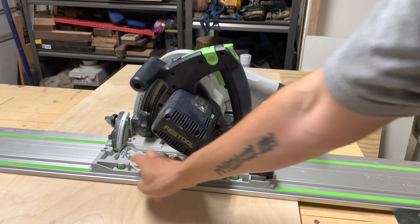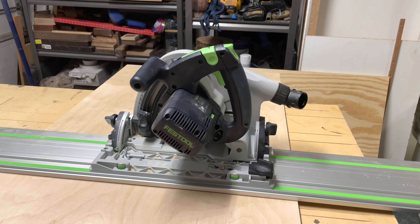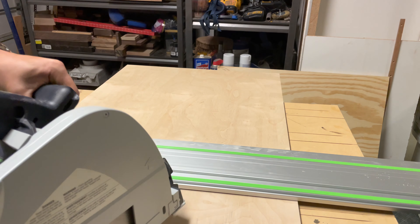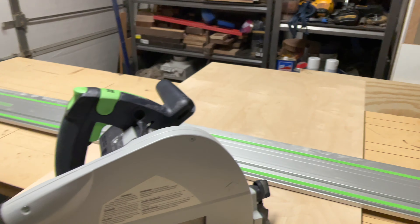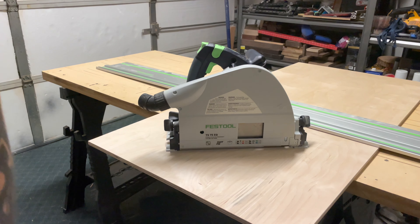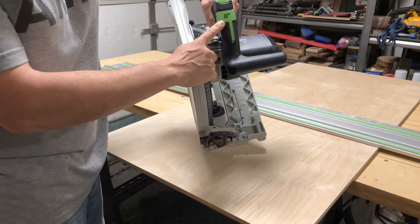For changing the blade, your tool is stored on the base here, which is really nice — you don't have to worry about losing it or spending half an hour looking for that one specific Allen key. To change the blade, they made it super easy with a system right here that says 'Fast Fix.'